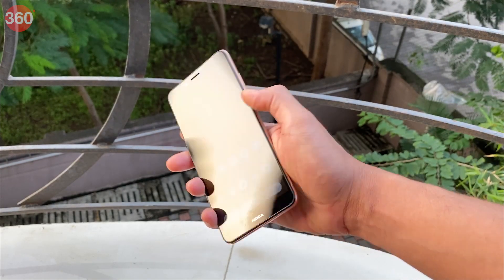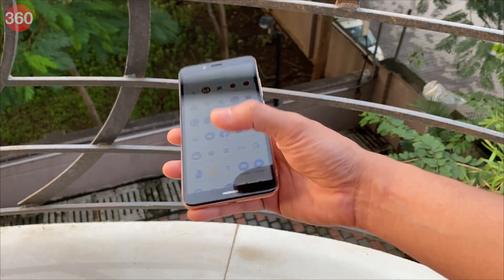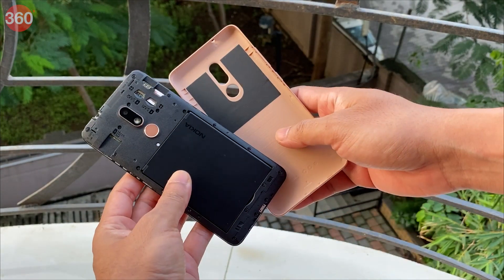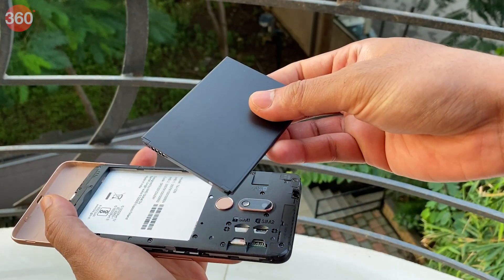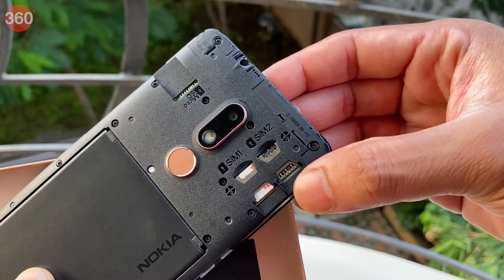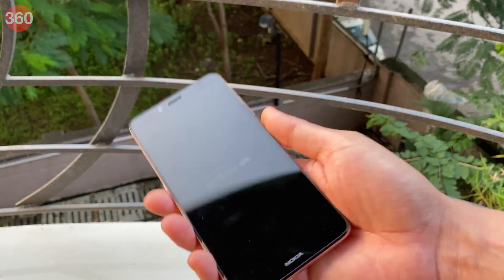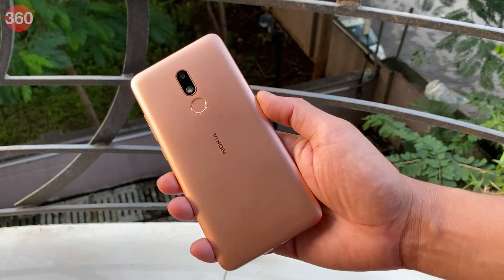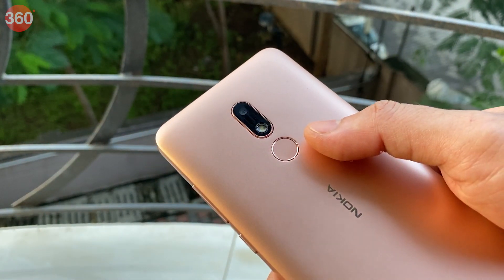If the Nokia name wasn't enough nostalgia, the removable battery in the Nokia C3 should definitely bring back some memories. The entire back shell is a single piece of plastic which comes off so you can install the battery, SIM cards and a microSD card. There are two slots for nano SIM cards so you won't need any adapters. It's not too thick at 8.69mm and weighs a comfortable 184 grams.